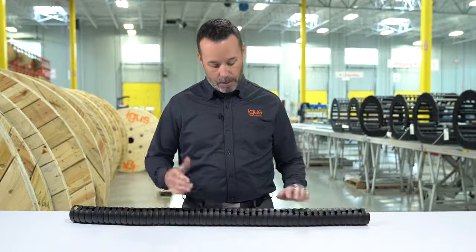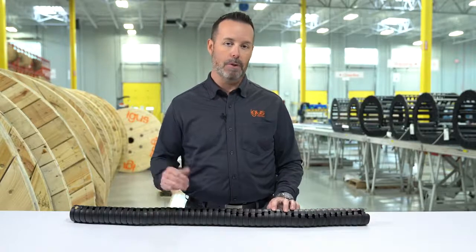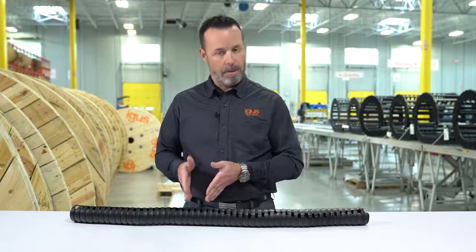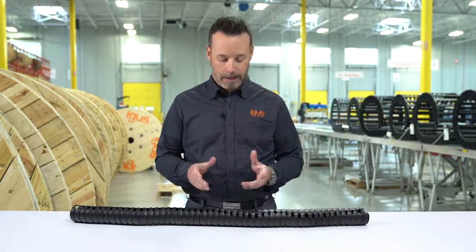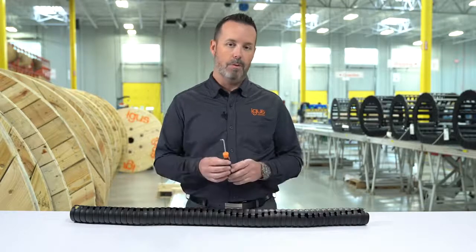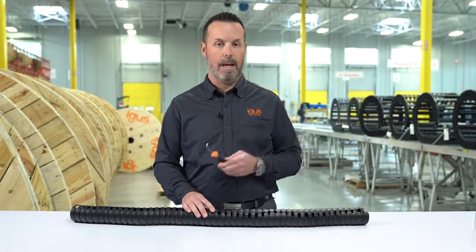Triflex TRE is a unique product because it has a slit on either side that you can insert and remove cables, greatly reducing downtime. You can also disassemble and reassemble this product, removing links that have been damaged. To do this, you need a special tool designed by IGUS that is unique to each size of Triflex, so make sure you have the right one.